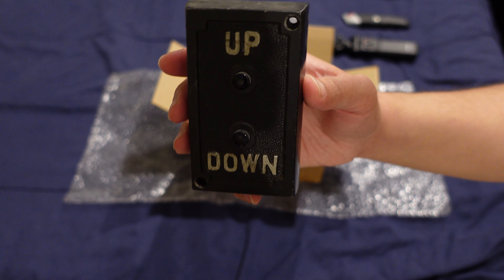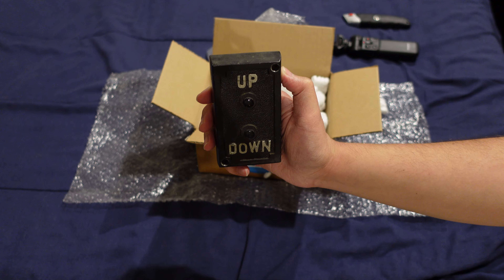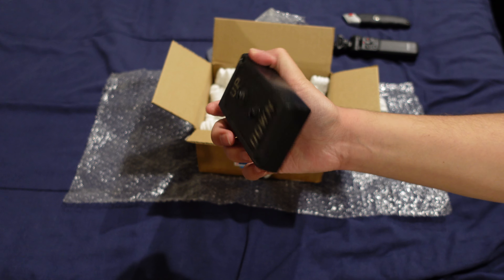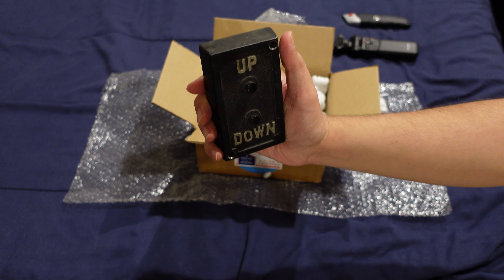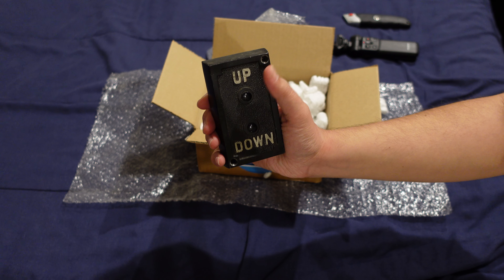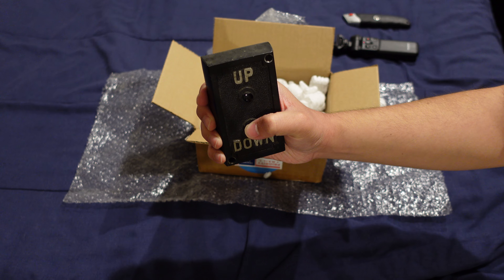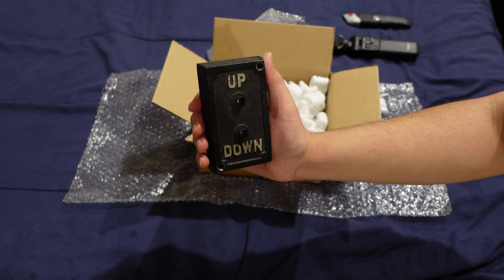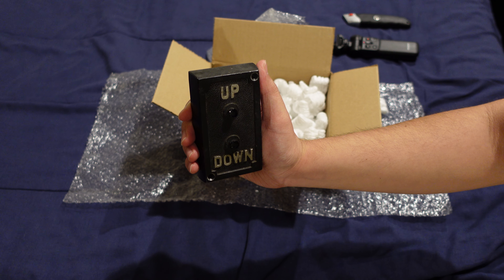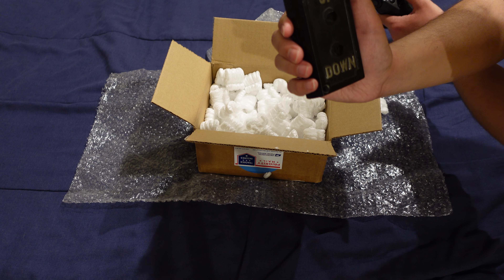See if I can get some light in here. This will probably be the shortest unboxing video that I have. All right, well that was easy, so with that being said, thank you for watching and that'll be it. And I'll see you next time.